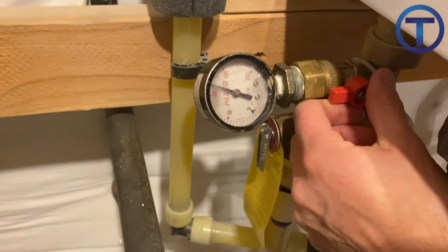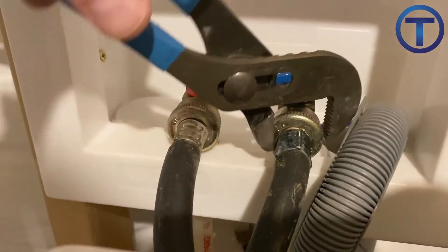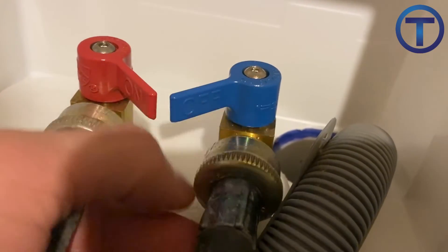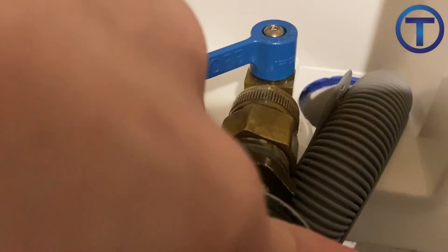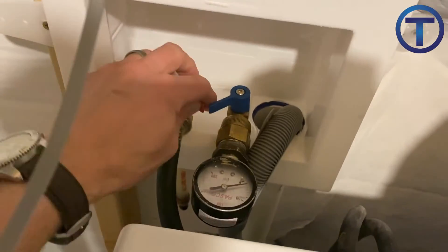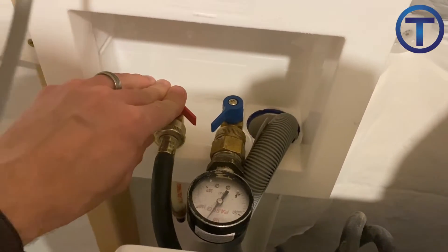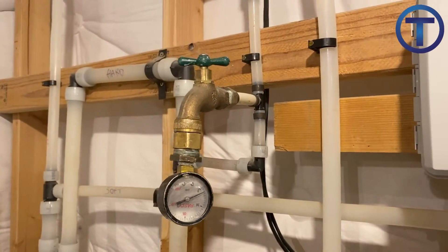Another place you can check pressure is at your washer connection on either the hot or cold side. Washers use garden hose threads as a connection, so you can turn off the valve, disconnect the hose, connect the gauge, turn on the valve, and you should get a pressure reading. Or if you have other hose connection points throughout the system, you might check it there.